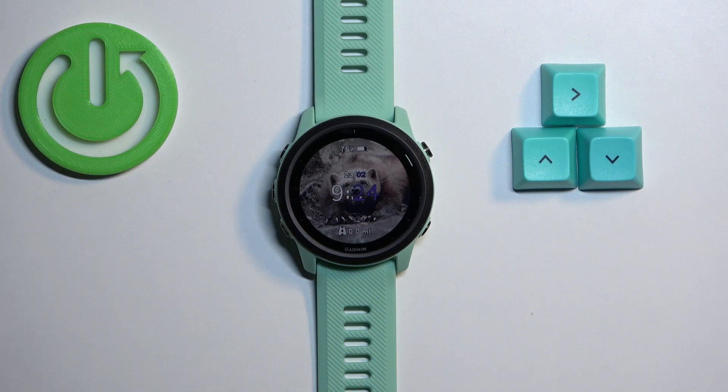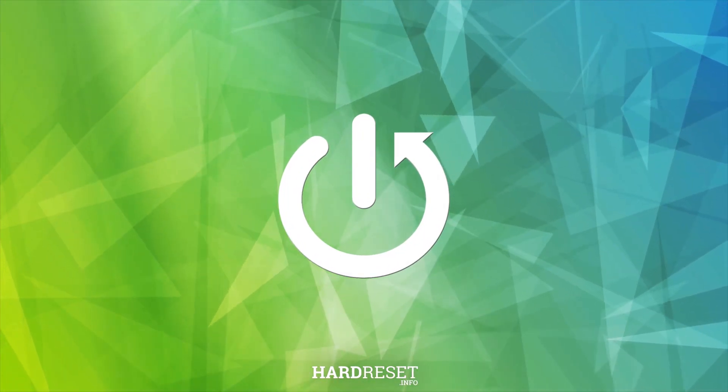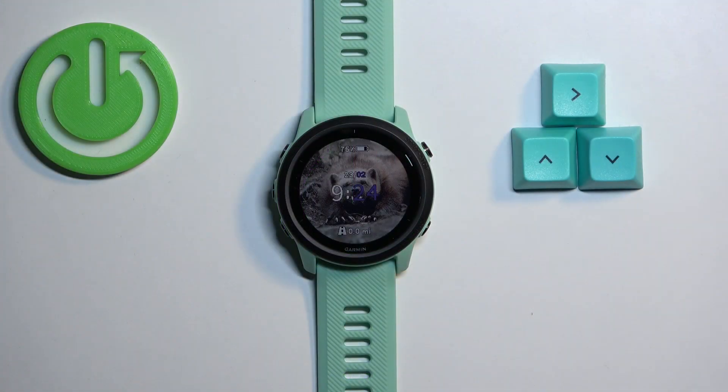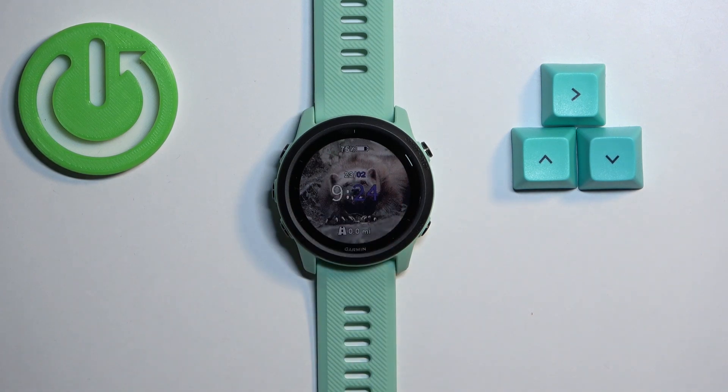Welcome! In front of me I have the Garmin Forerunner 745 and I'm going to show you how to factory reset this watch. Before we start, make sure that the battery level on your watch is at least 20 or 30 percent, because if the battery dies during the resetting process it might damage your device.